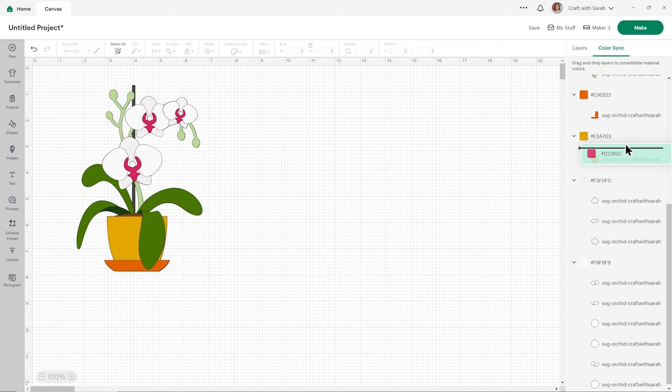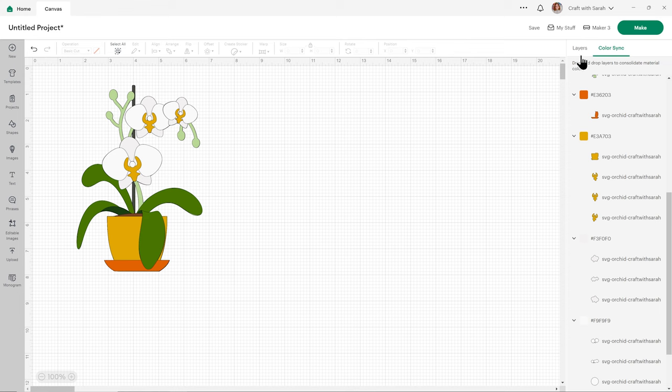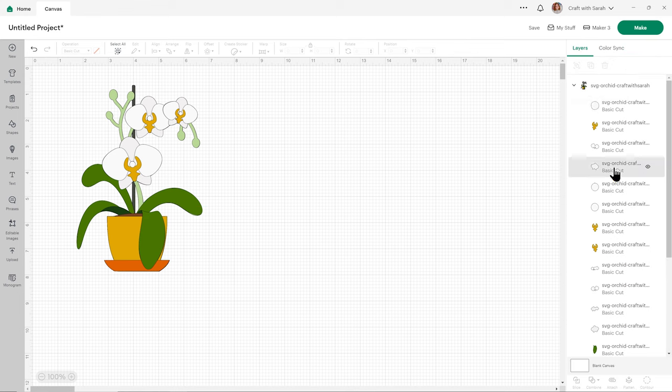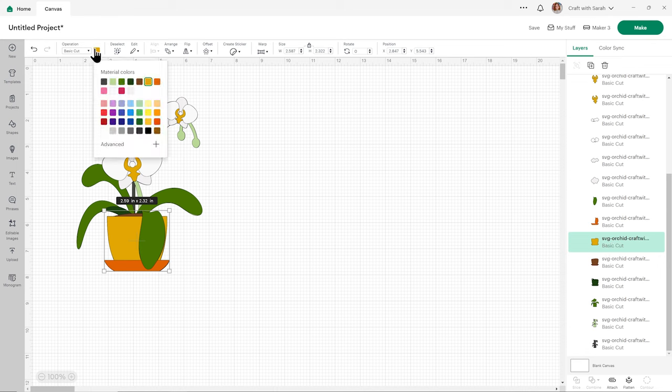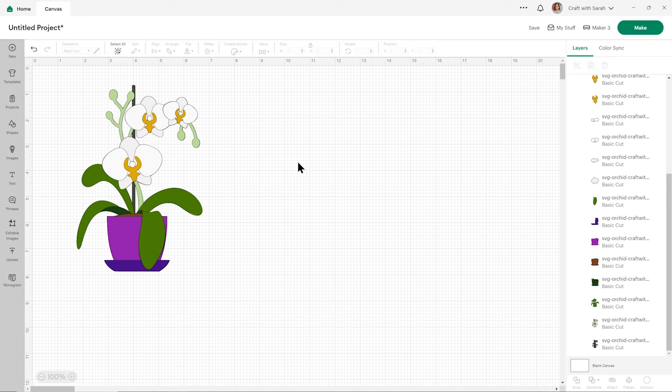Then perhaps the little middle bits that kind of look like a lady with her hands in the air could be yellow. If you want to change it to a color that isn't already present, simply find that layer in the layers panel. I've clicked back to layers and then let's click on the flower pot layer. I could change that to a purple and then the one on top which is the base, maybe a dark purple. So that's how you can change the colors really quickly and easily. If you are changing them I do recommend doing it in Design Space rather than just cutting it out of different colors of card, because it just lets you see and check that you're happy with everything before you actually start using up your card.